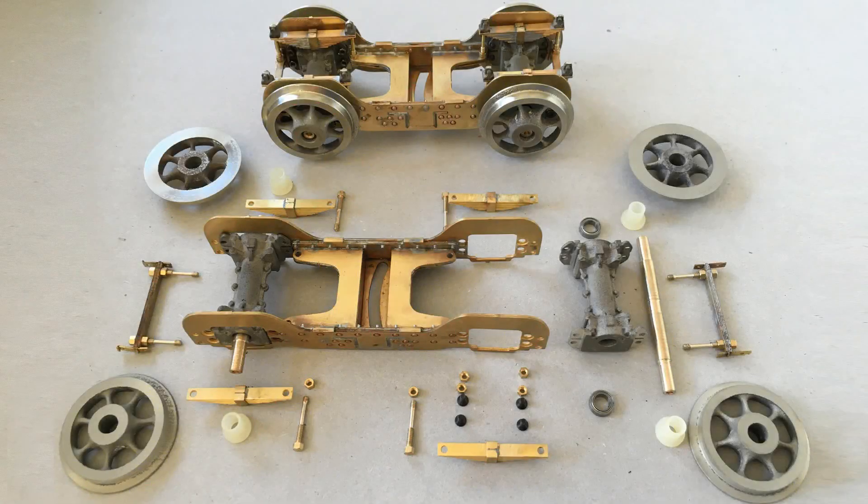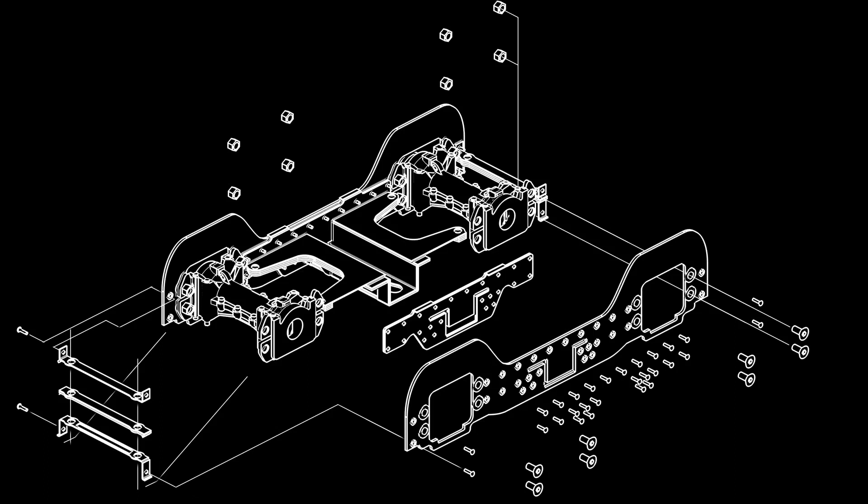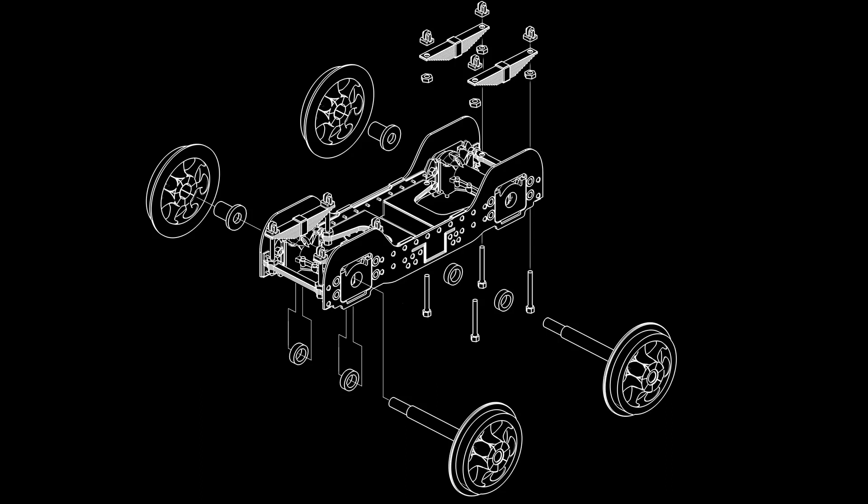For the outer bogie of the Livesteam version, I had to omit some visible parts in order for the engine to be able to go on tracks with curvature radiuses of two meters.